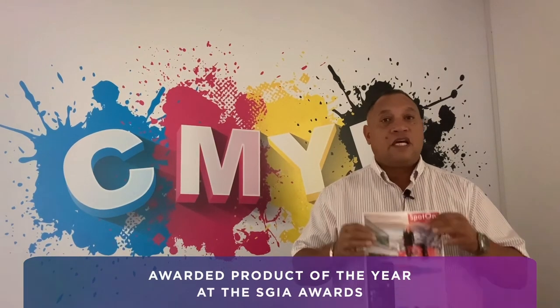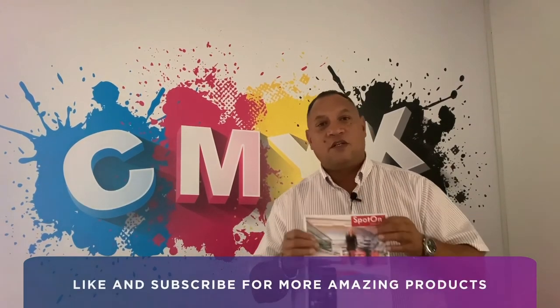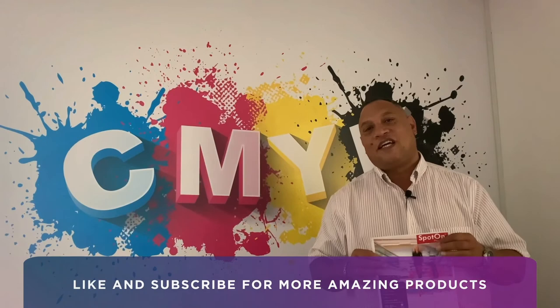It's also been awarded product of the year at our SGIA Awards. So if you would like to know more about this product, information and pricing, please don't hesitate to contact us.